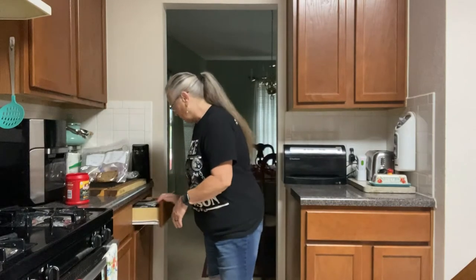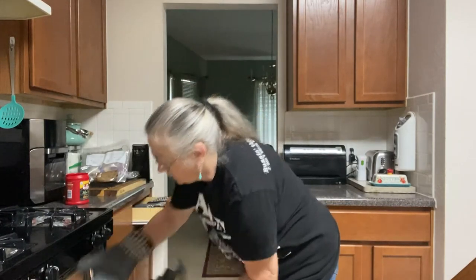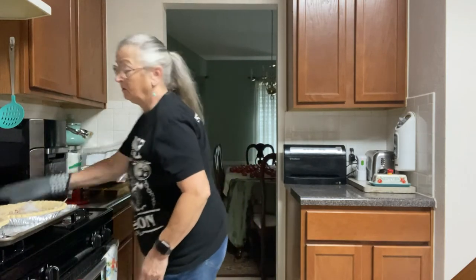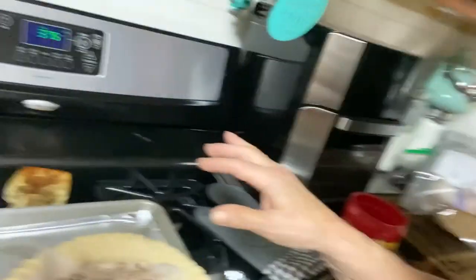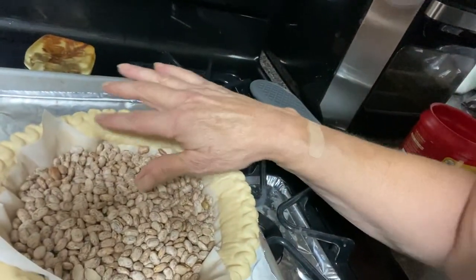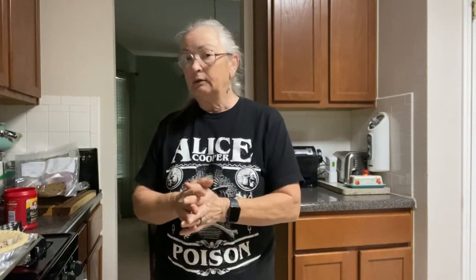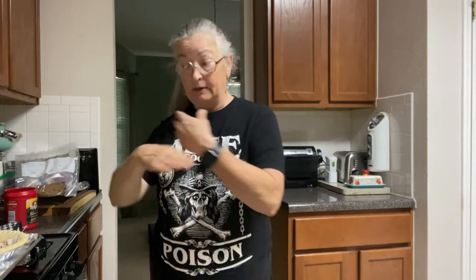My timer has gone off and our pre-baked shells are ready. As you can see, they've puffed up just a little bit around the sides — that's okay, it's going to kind of go down. This is not a liquid pie, it's more like a quiche, except instead of eggs and cream it's just going to be a mayo and cheese mixture with some hot sauce that goes on top of the onions and tomatoes.